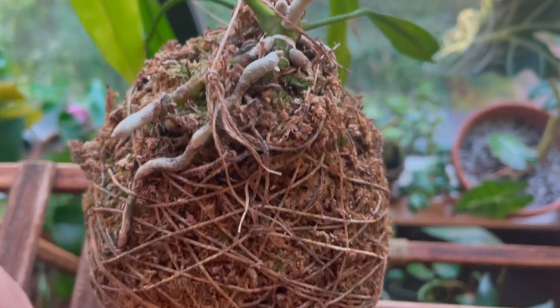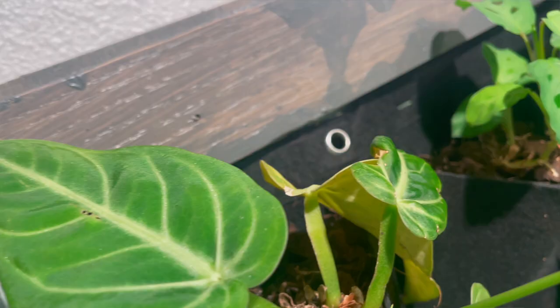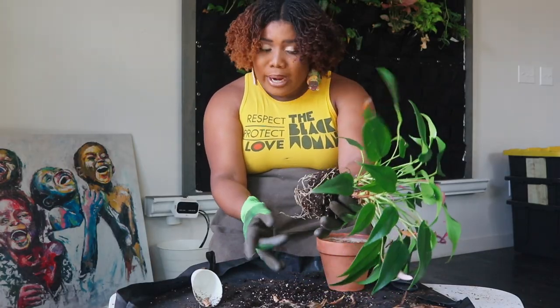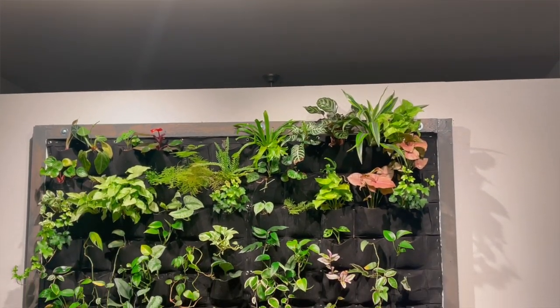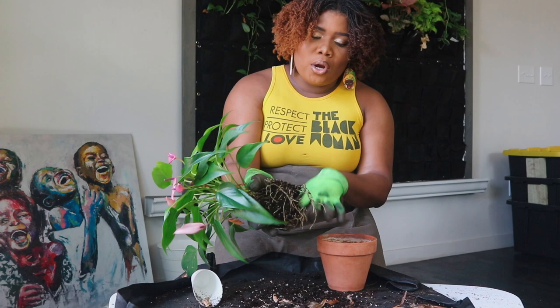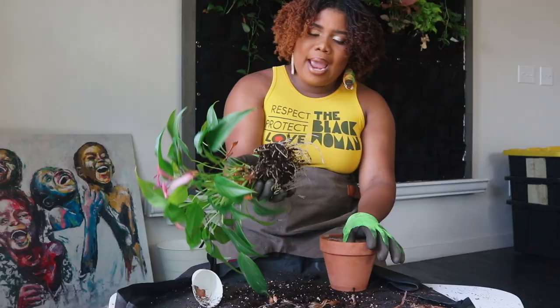Make sure you give them adequate sunlight. My kokedama anthurium lives in front of a window, and another lives on top of my green wall where grow lights come right down on it. I definitely want to do another video talking about how to prepare your plants for fall — setting up your house or apartment — and I'll be talking about grow lights in that video.